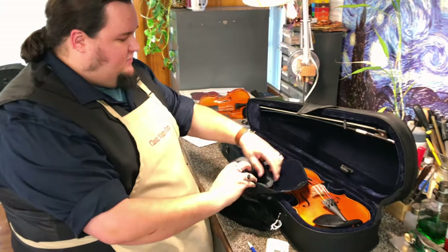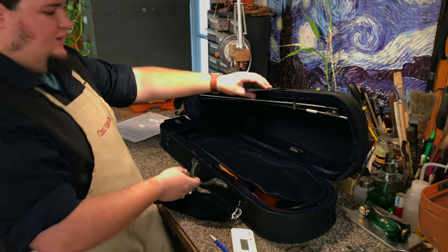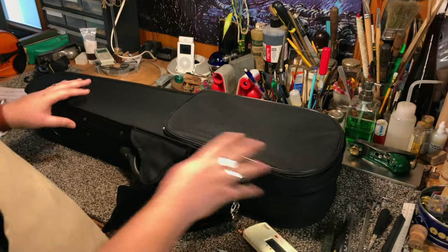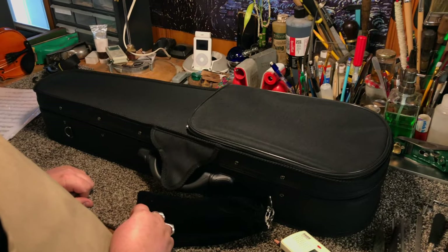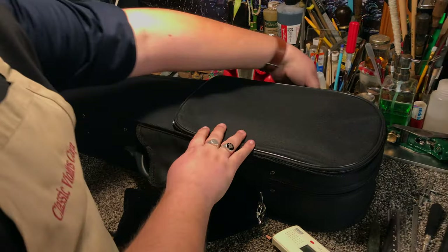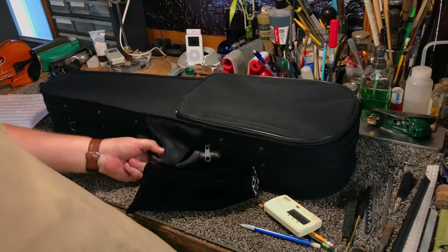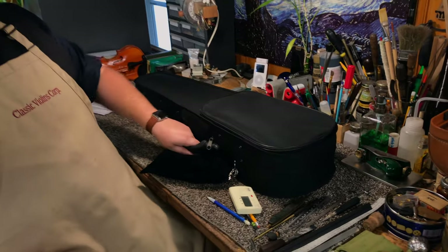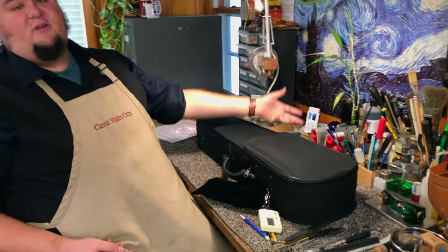Once everything's all where it needs to be and properly stored, put the blanket back on top while the instrument is laying flat still on a table or a nice surface — not on your music stand and not while you're holding it. Zip the case shut so everything is securely fastened down before you lift it up. Otherwise, quite oftentimes people will get excited, get distracted, lift up the case by the handle, and everything goes falling out.